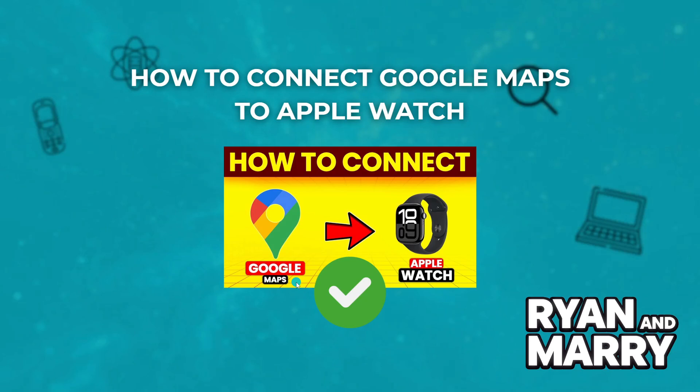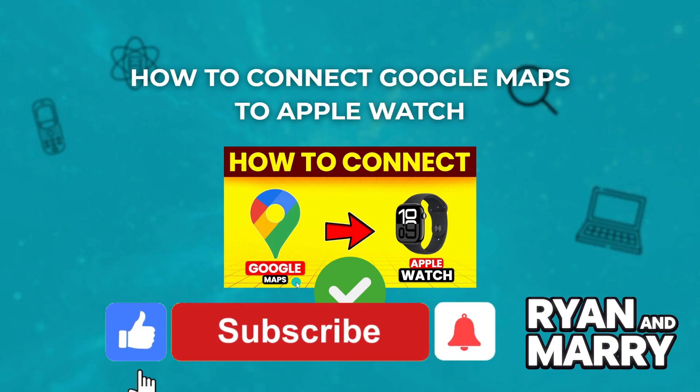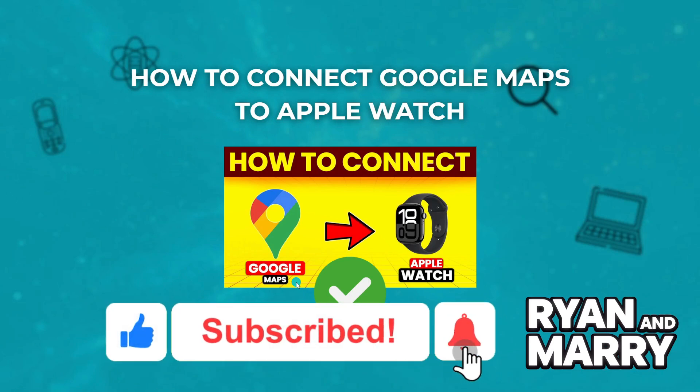And that's how you set up and use Google Maps on your Apple Watch. Now you can navigate without pulling out your phone. If you found this tutorial helpful, like the video and subscribe to the channel for more tips like this.